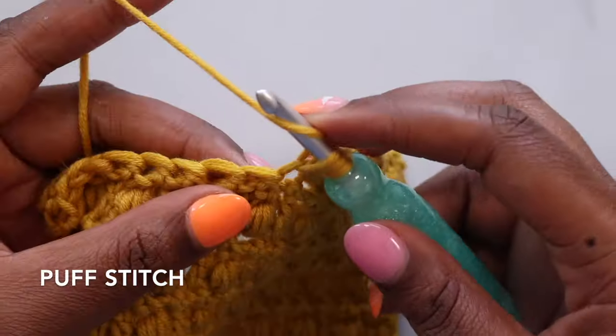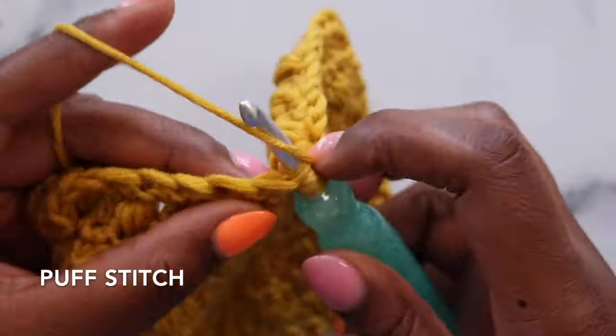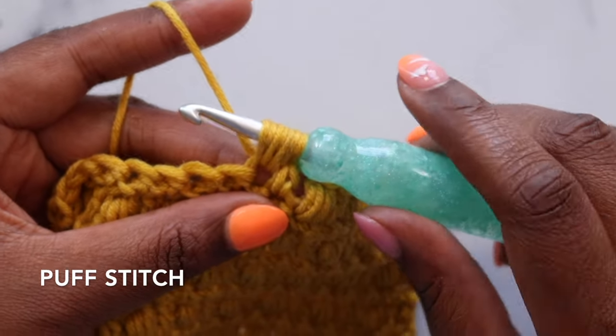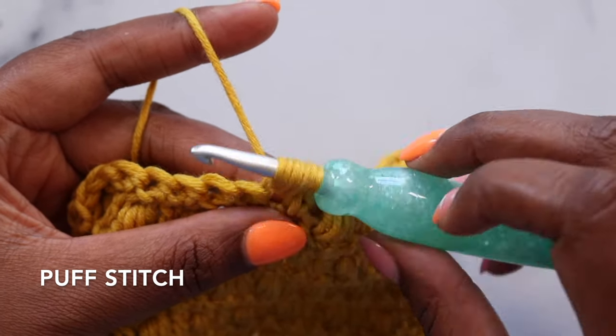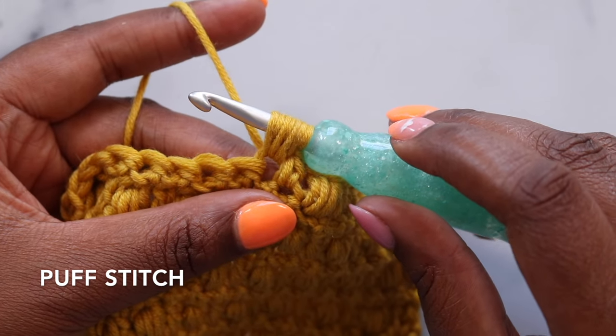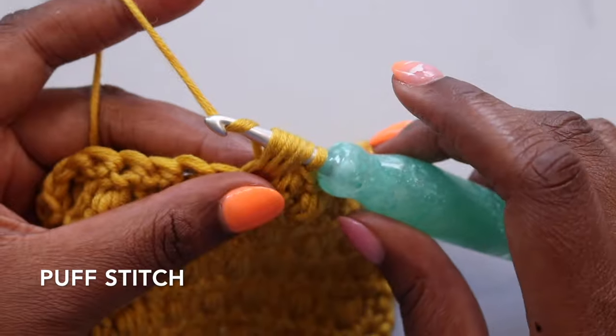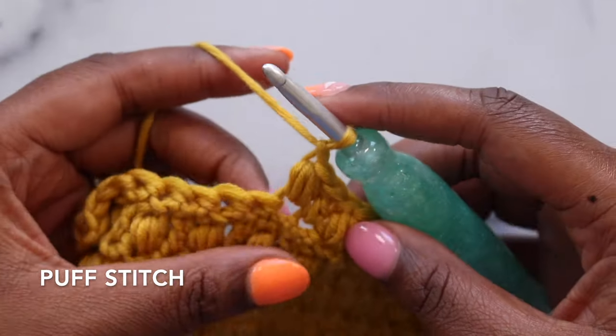So that was one — yarn over, pull up a loop for two, yarn over, pull up a loop for three. I love making puff stitches with a hook like this because the handle stops these loops from going too far down the hook, and it really helps keep those puff stitches consistently sized. Now I'll yarn over and pull through all of the loops on my hook and chain one to finish my puff stitch.